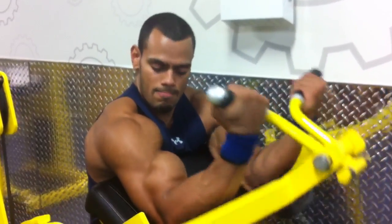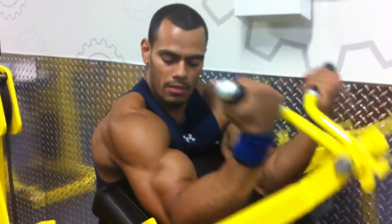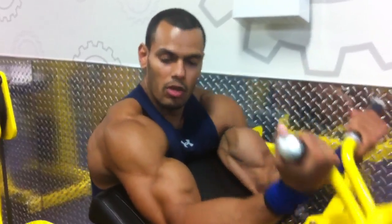Up, down, up, down, up, down. So what you really want is — you can see — keep it nice and steady. Don't move.